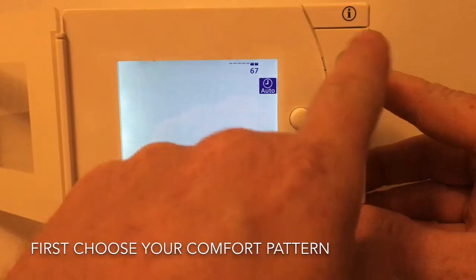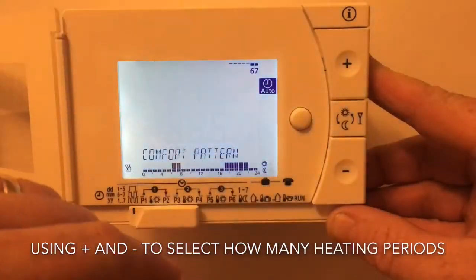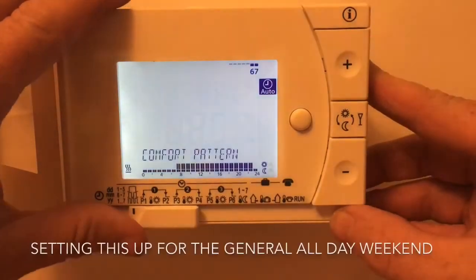The slider bar is the comfort pattern. This allows us to choose how many event times — on and off — we have during the day.